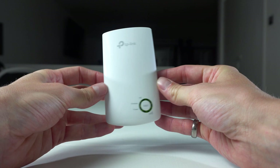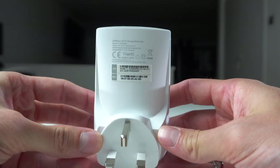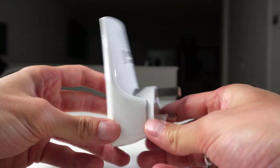This is easy to set up. We're going to look at two different methods to setting this up: one by pushing the button on the router and on this device, and two by installing the app and going through that installation.